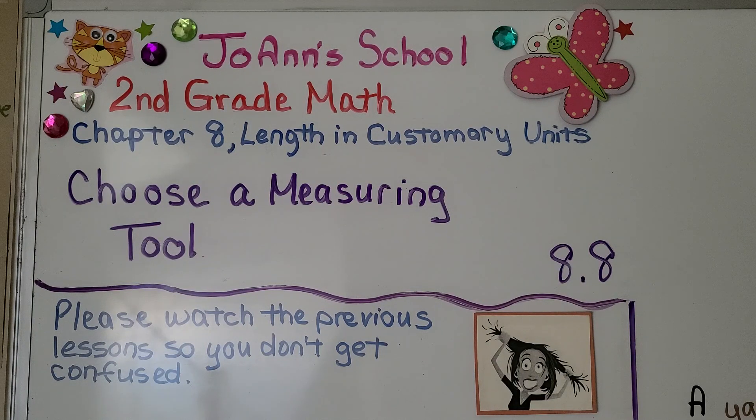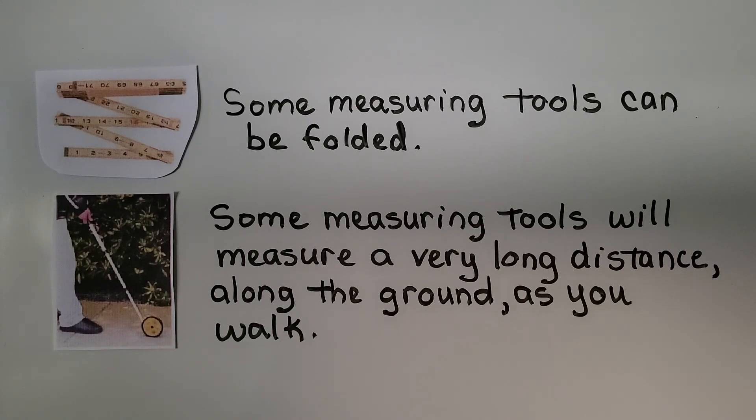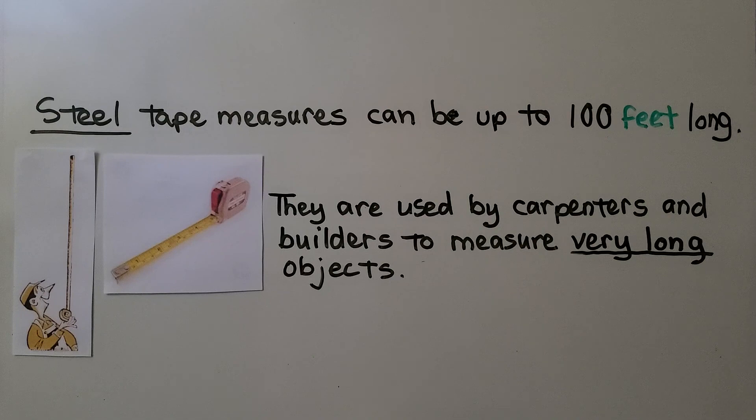Lesson 8.8: Choose a Measuring Tool. Some measuring tools can be folded, which makes them easier to put away. Some measuring tools will measure a very long distance along the ground as you walk. Steel tape measures can be up to 100 feet long. They're used by carpenters and builders to measure very long objects.